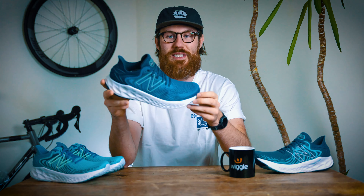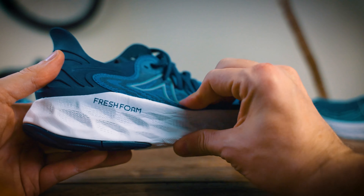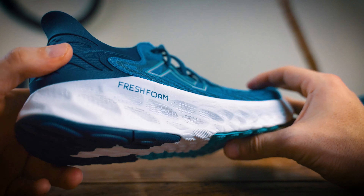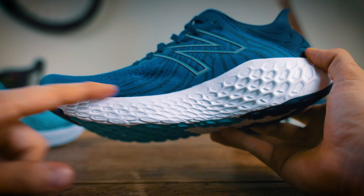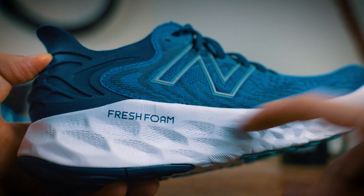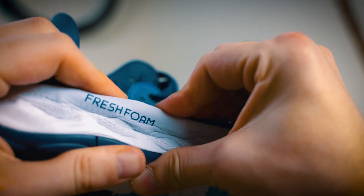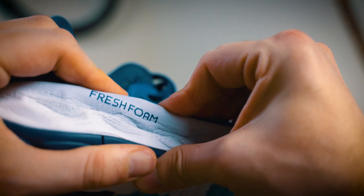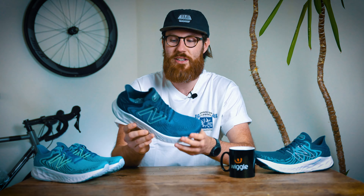The Fresh Foam X midsole has seen some really positive reviews, and it's easy to understand why. It's a really dynamic midsole that gives you that soft, plush comfort you want on long distance road runs, but it's not one that feels sloppy or eats up all your energy. It's actually going to give you a really responsive energy return too — a soft strike, but then a really springy return. It won't give you the ultimate energy return, but it's a really good choice for a long distance, plush, comfortable road shoe.